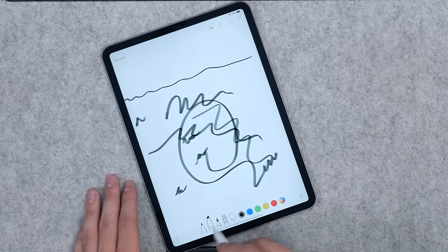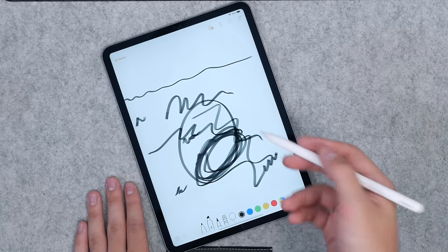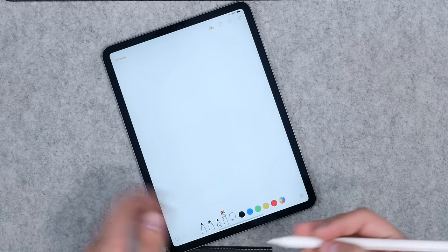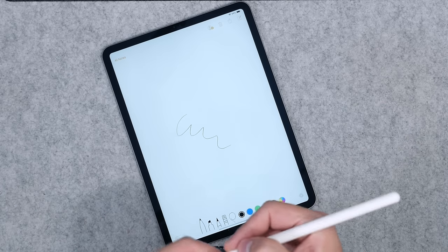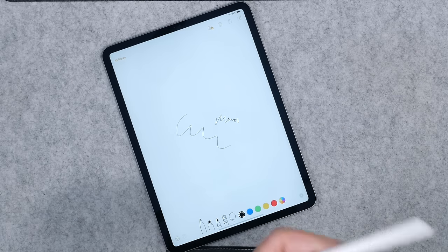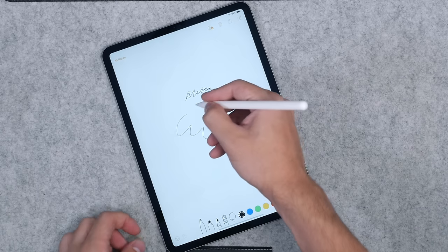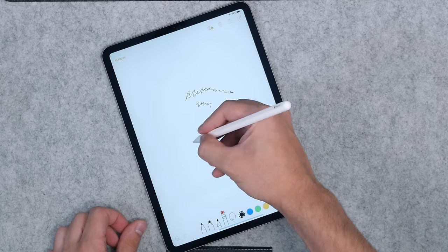With the refresh rate on this iPad it's even better. My previous iPad was the original iPad Pro, and I hadn't kept the more recent ones, so this feels way better. The only thing is, when drawing I do prefer a matte screen protector just for the feel — there's a slightly weird feeling drawing on glass with a rubber tip, with the friction that I'm not a huge fan of.